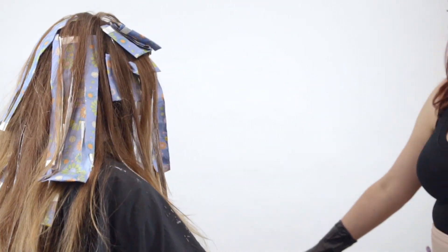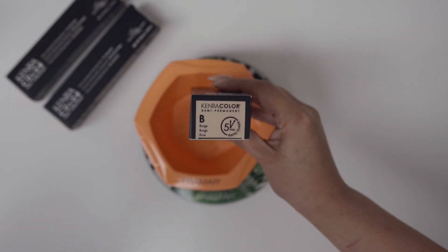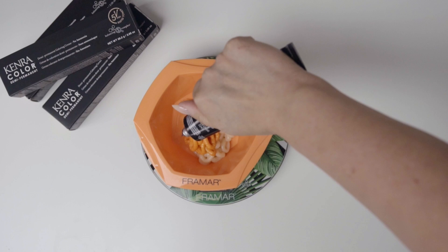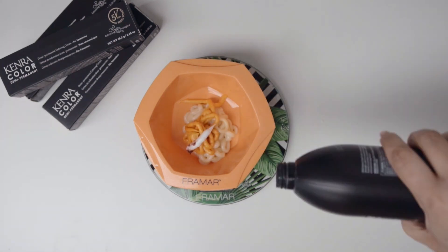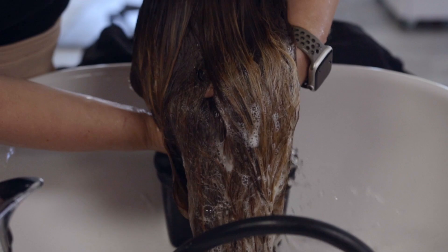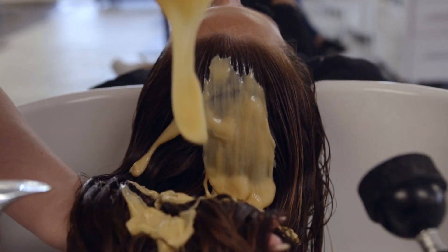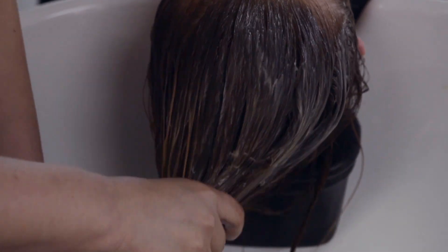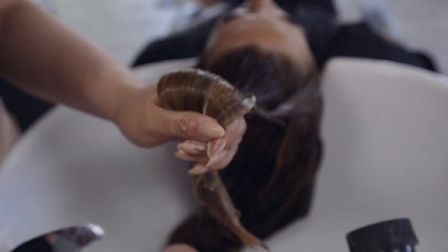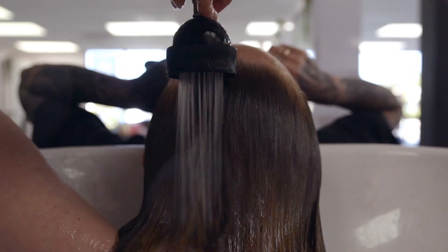Now we're getting ready for her toner. I'm mixing 9GG equal parts to 8CC and just a ribbon of beige rapid toner. This is going to give me a really beautiful gold-copper light reflection, while the beige rapid toner provides just a little control over this copper shade. Once she's done processing, I shampooed her and then applied the toner formula from roots to ends, processing for about 15 minutes right at the bowl.